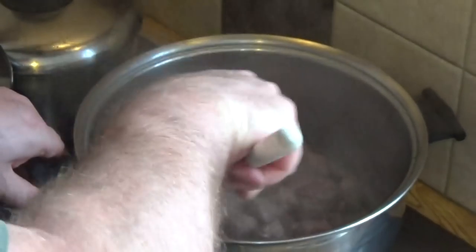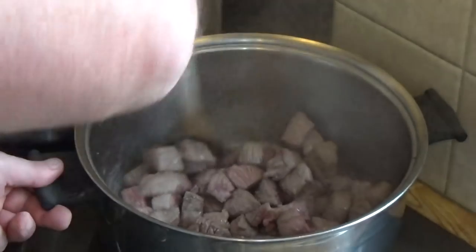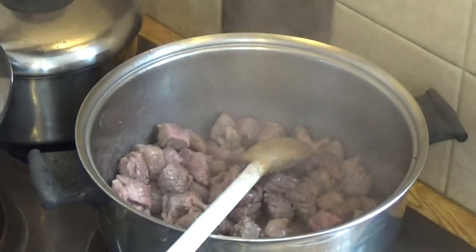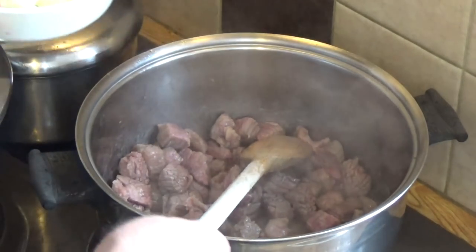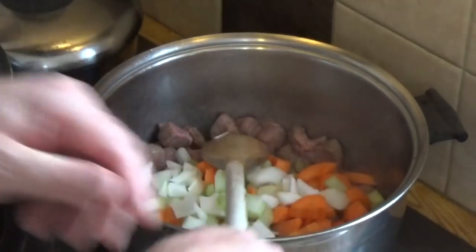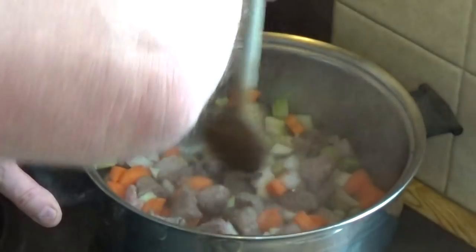If I was a southpaw like my friend Taste of Trini you'd be able to see this a lot better, but there you go. I'm limited by the constraints of this tiny little kitchen. Once we've got a nice seal on that meat, in go all the stock veg. Give that a stir and let it fry for a minute or two to release some of the sugars and some of the flavour from the onion.